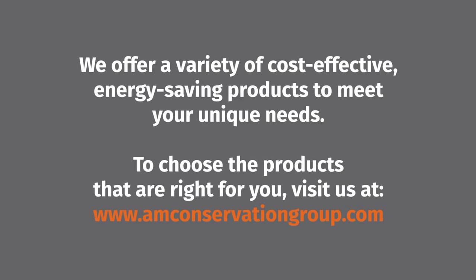We offer a variety of cost-effective, energy-saving products to meet your unique needs. To choose the products that are right for you, visit us at www.amconservationgroup.com.